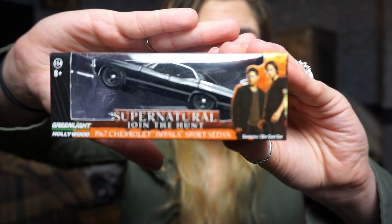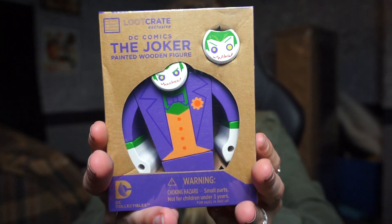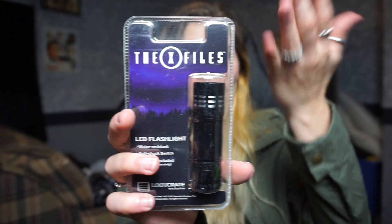Oh, Supernatural! It's the Chevy from Supernatural - that is so cute! And a Joker painted wood figure - this is so creepy but it's cute and it's wood. Look at the other ones - that's so cute. Choking hazard! And the X-Files LED flashlight. I like how they can just grab a flashlight and slap the X-Files name on it - they didn't have LED flashlights back then.